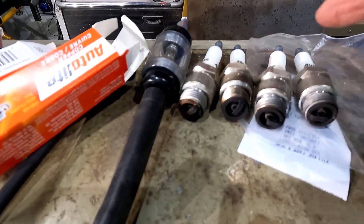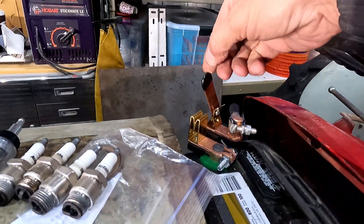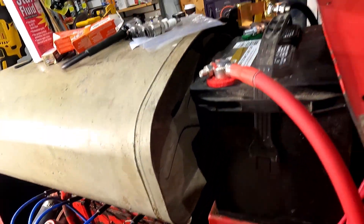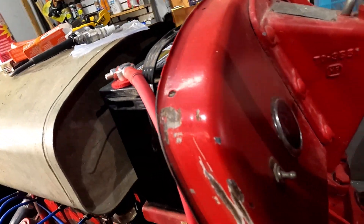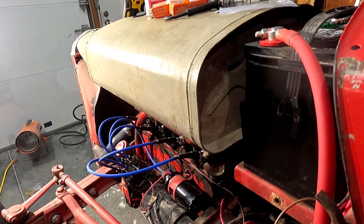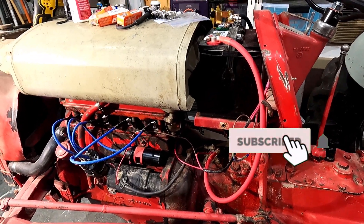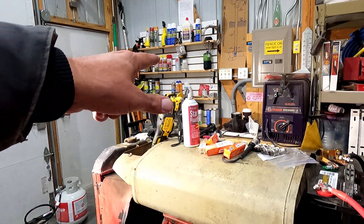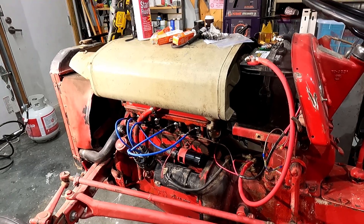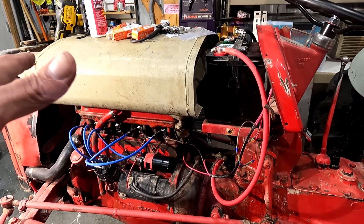I exchanged all four plugs for new ones, turned the electricity back on with the bayonet, turned the key and gave her a try. When this thing was firing like that it was running off the starting fluid, but it should have started drawing fuel from the carburetor and apparently it didn't. It was firing just fine — the electronic system is just fine.